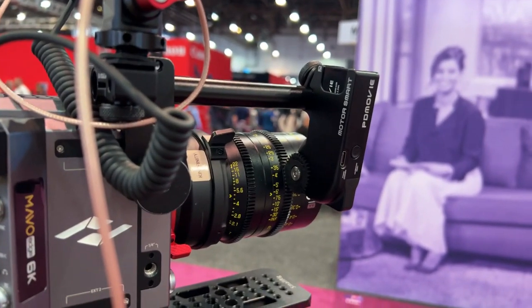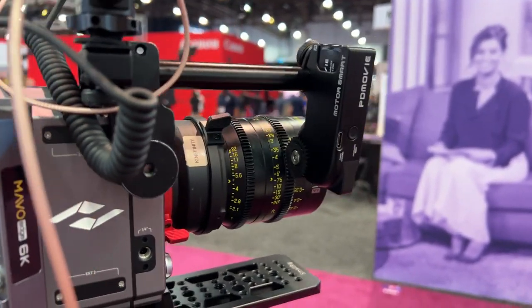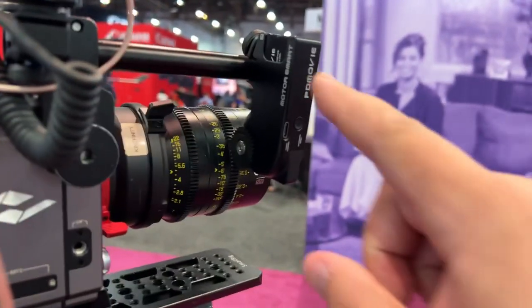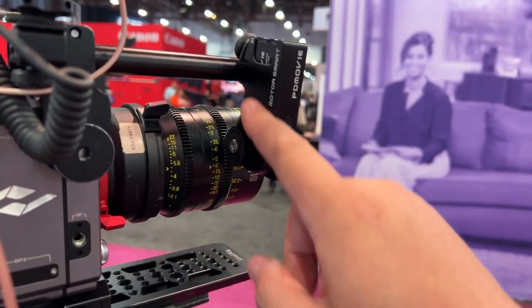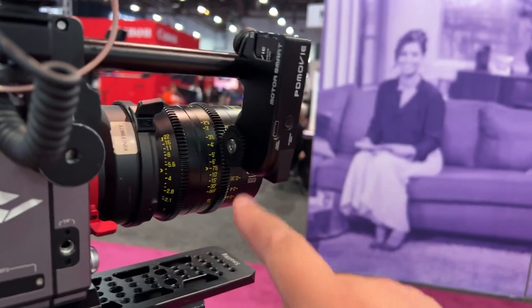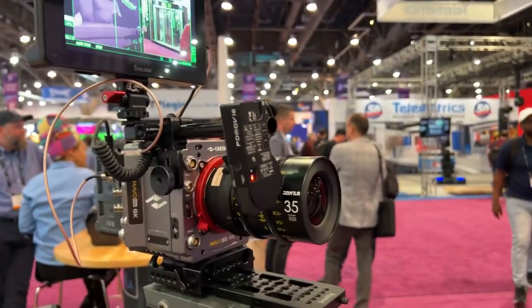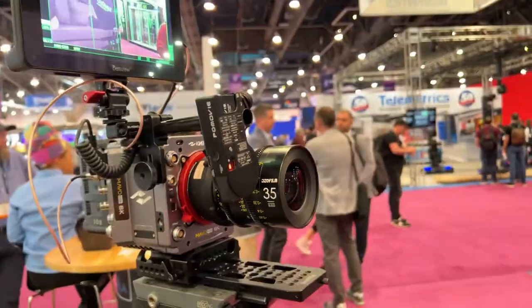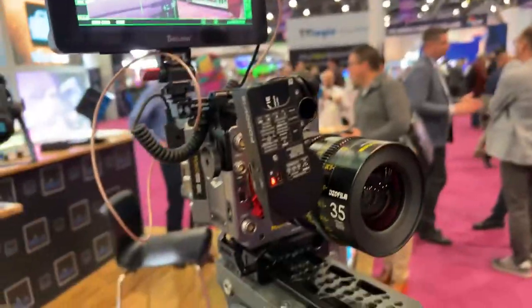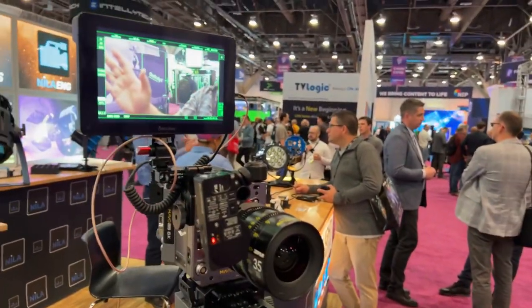This actually did blow my mind. I want you to see this — this is all in this unit, this unit alone. You have your follow focus motor, your motor, but then on the front: LiDAR. You're gonna see this actually auto focus, all in one little unit. Put my hand up.